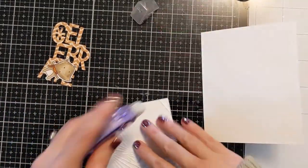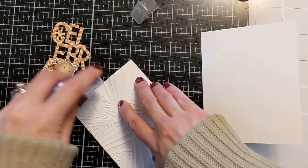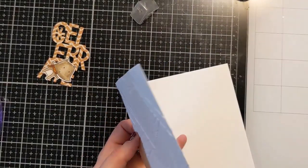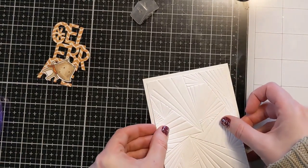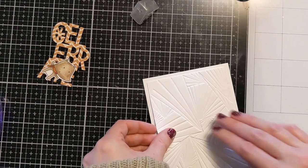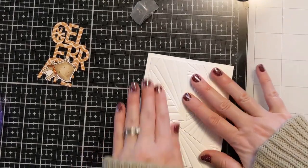I'm just going to use some tape runner here to attach the embossed panel down to the card base. You could use whatever adhesive suits your fancy. I'm going to line this up on the A2 size card base — you could also pop it up with some foam tape for additional dimension. I like the dimension that you get from the embossing folder, so I didn't really feel as if it needed a bunch of extra dimension.